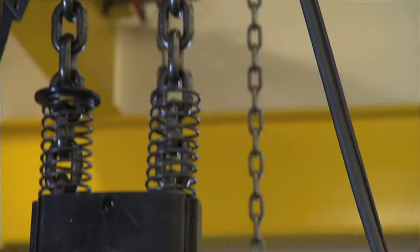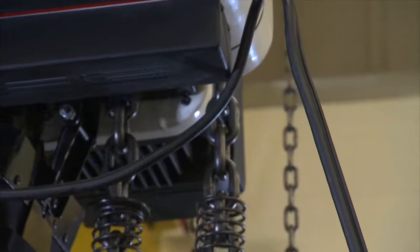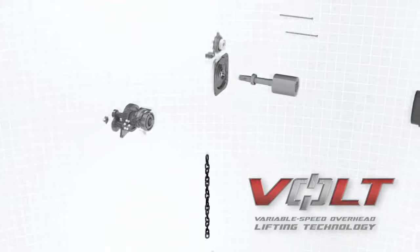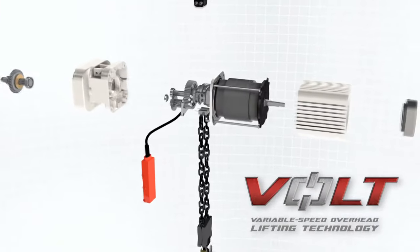Ushering in a new era in electric hoists, JET is proud to introduce the Volt Series hoist. This is the first electric hoist to feature true variable speed technology.